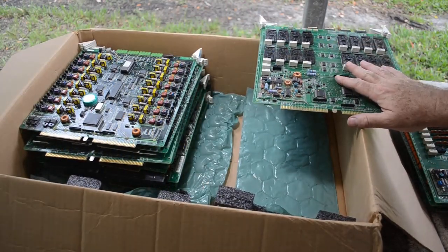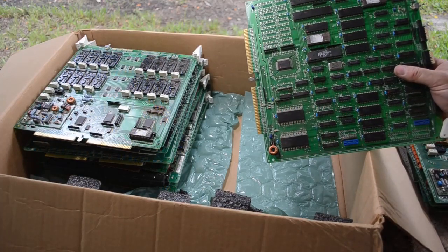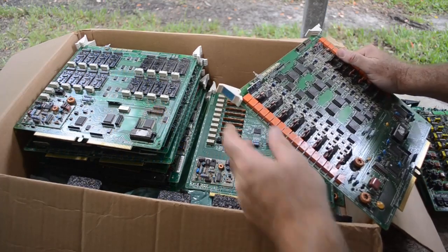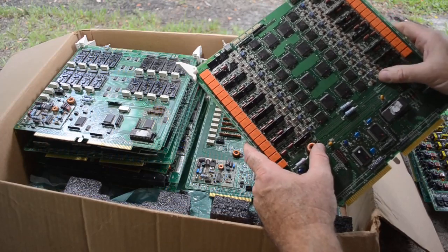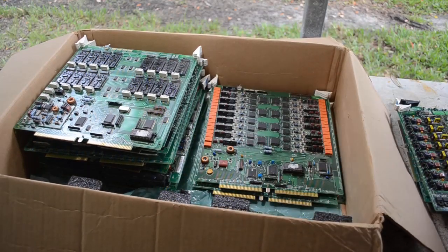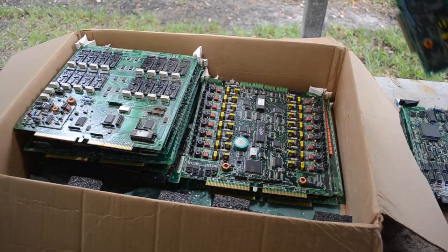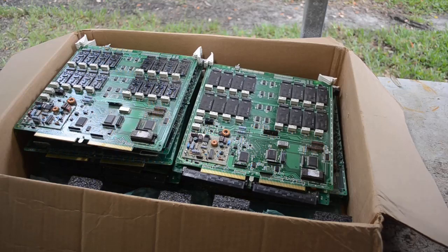Then I will get my heat gun out and start pulling components off that I want off of these boards — like these lovely eight megahertz Z80 CPUs and a few other things. Then the rest of the boards can go in the kiln and get depopulated. I'll pull some of the plastic stuff off, like these board extractors, so that it doesn't melt in the kiln and run down over the components. Then we'll sort out the bits and extract the gold and other precious metals from them.